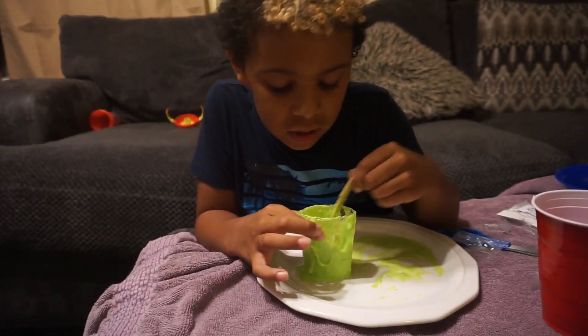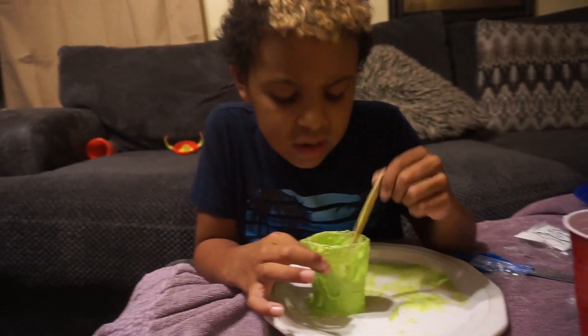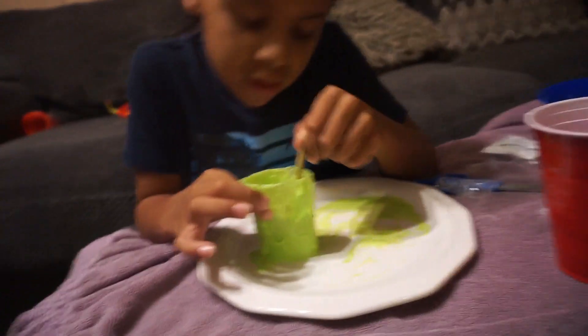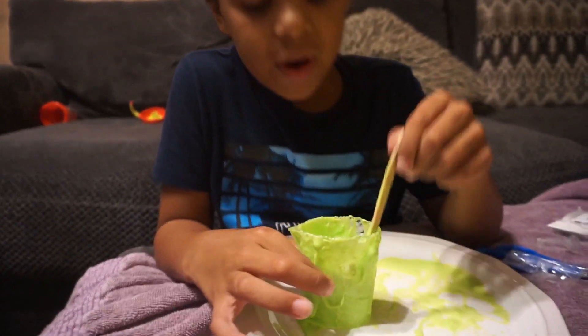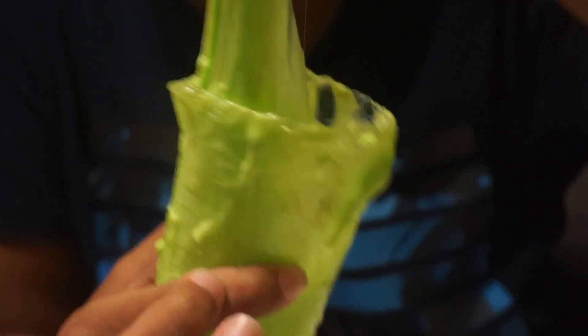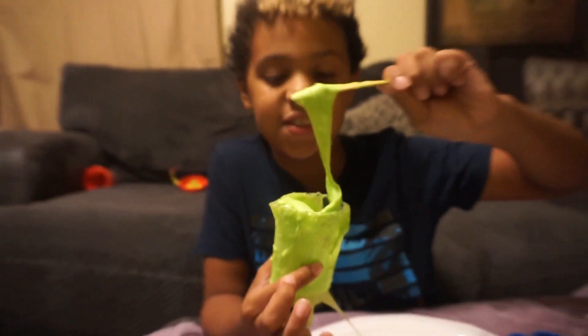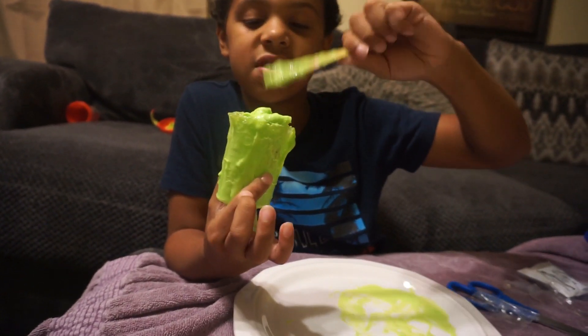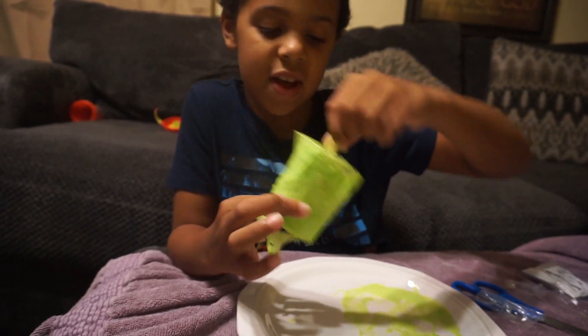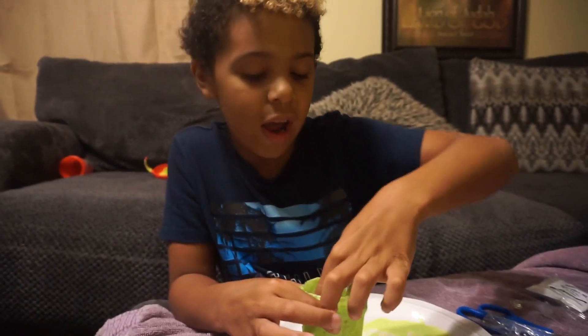Alright you guys, I stirred it for a pretty long time and it got real thick — it is very thick right now. Let's look at it and show you what it looks like.